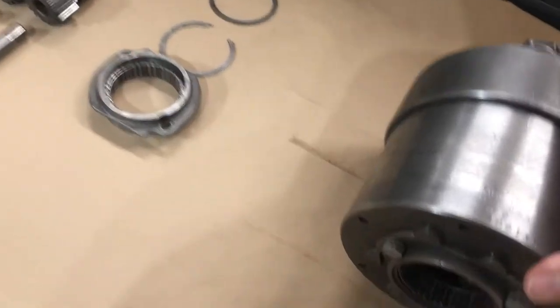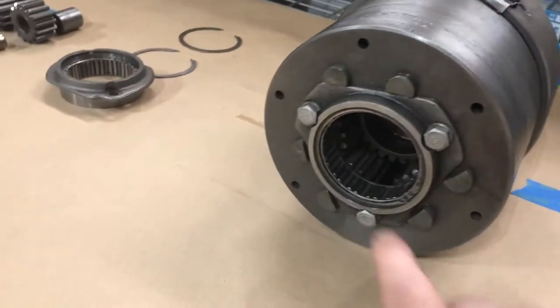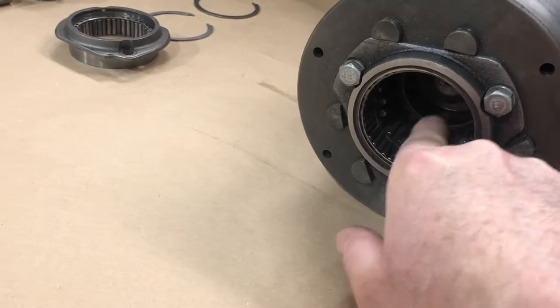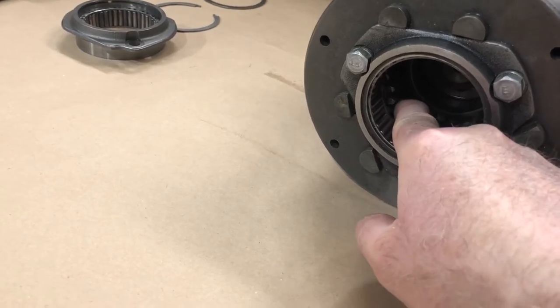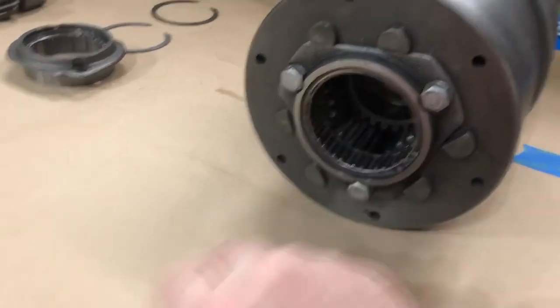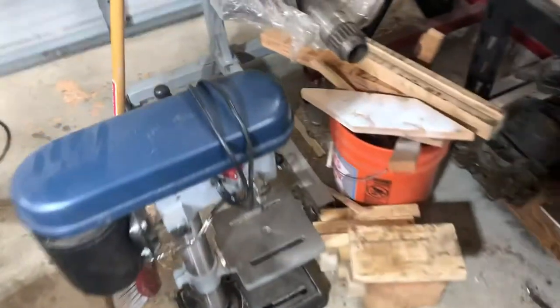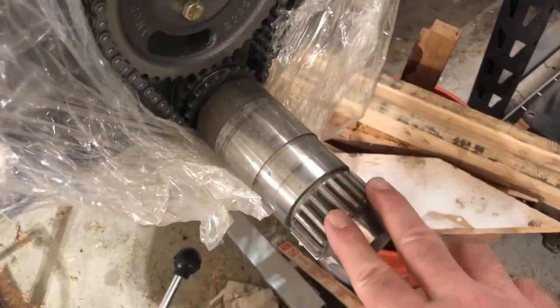The way these work: there's a sprocket that comes off the back of the engine, attached to the crankshaft, that fits in here and engages with these planetary gears. That sprocket looks like this.